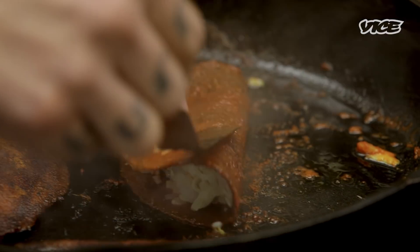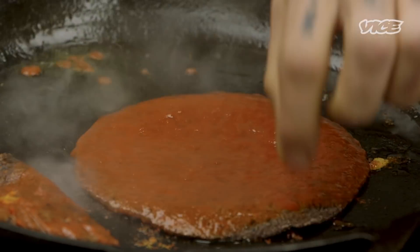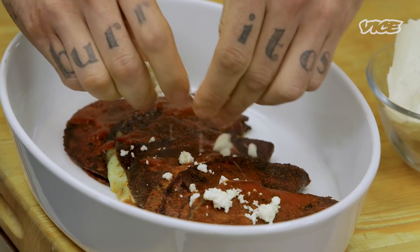You can eat this for breakfast, brunch, lunch, dinner, midnight snack. In the end, it's just a tortilla with sauce filled with cheese. Pop it a little more cheese. Yeah, it's just cheesy goodness.